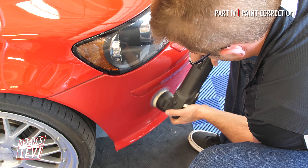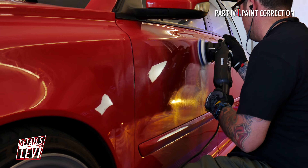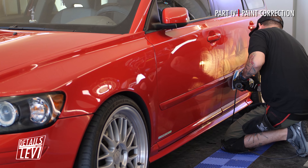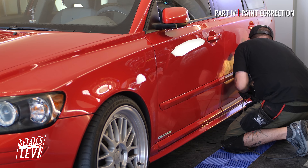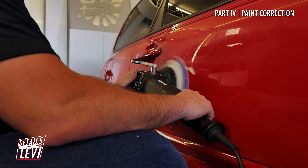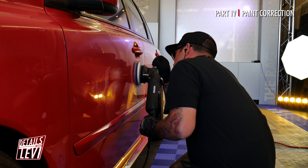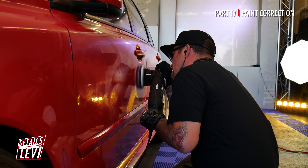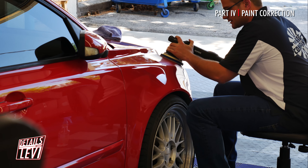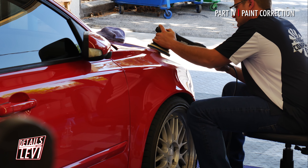We use the LHR 75 for the tighter areas and tighter curves on this vehicle. We work a two-foot by two-foot section at a time throughout each panel.